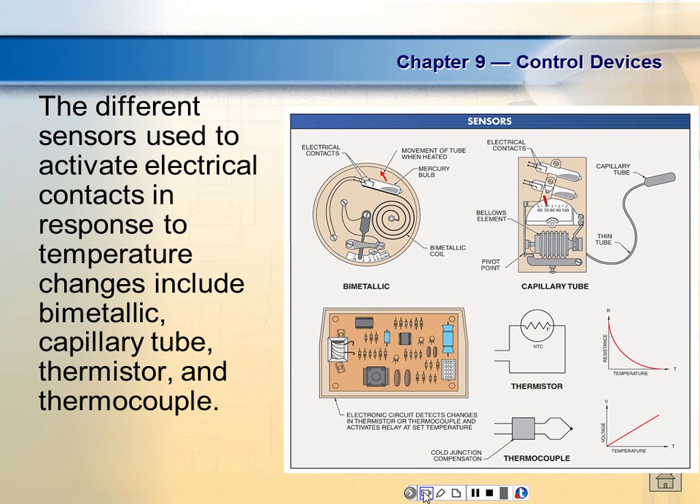Semiconductors respond to temperature also. A pure semiconductor like silicon or germanium literally changes its resistance with temperature. So if these devices change their resistance with temperature, we can use them to sense temperature. We have a solid-state device made out of a semiconductor called a thermistor, which is what we use on just about all of our digital thermostats. It's a little device — here's one right here.